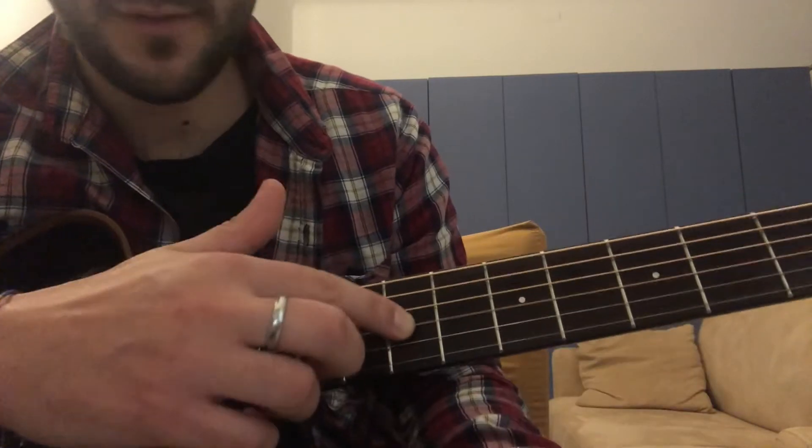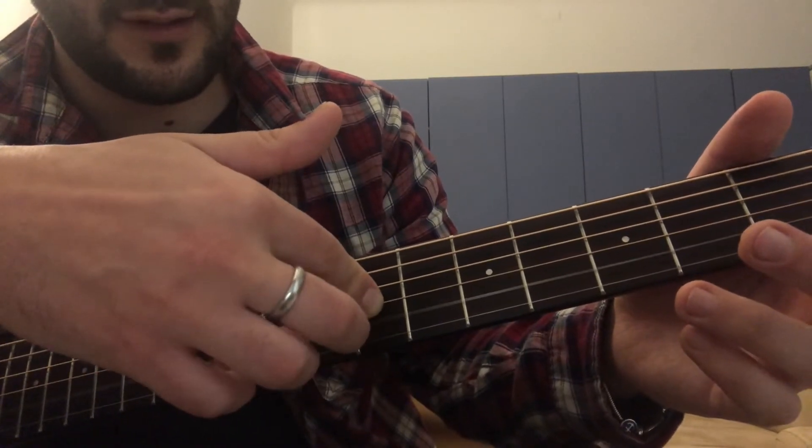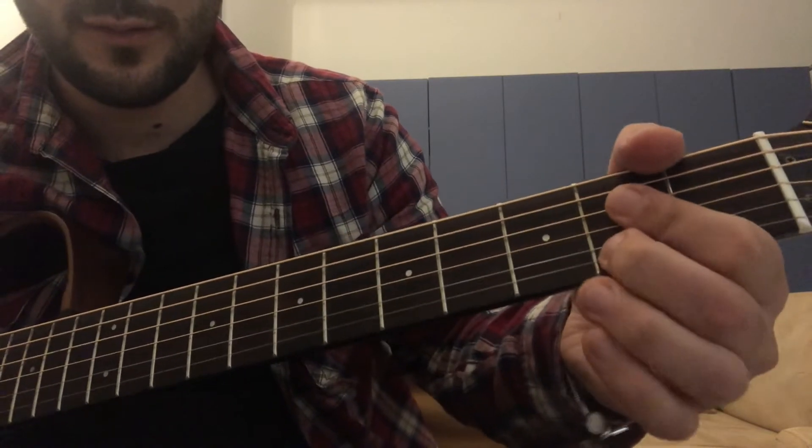Seventh fret on the third string. The second string is free now, and then second fret on the first string.